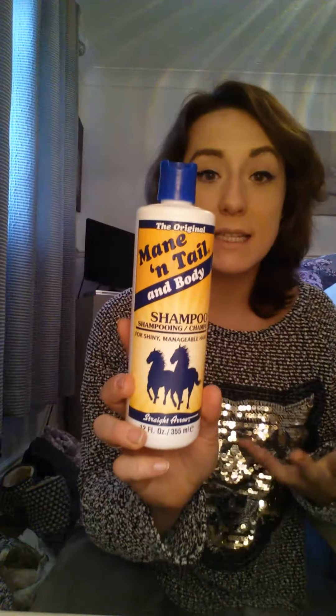I don't put heat on my hair, but when I do I use a heat protectant — I'll show you what it is later. As for shampoos and conditioners, I'll start with shampoo. I use the Mane and Tail — I use this mainly to grow my hair. I don't use it for conditioning or anything like that.